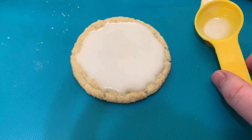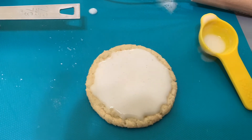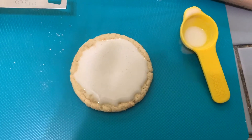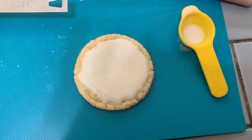I'm using a tablespoon to apply it, so that way you don't have as many dishes. You just want to get it nice and smooth around there. Then once you have both of your cookies frosted, you are going to put these in the freezer for a couple of hours just to solidify the frosting.